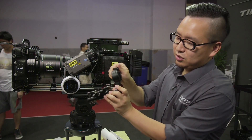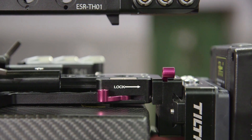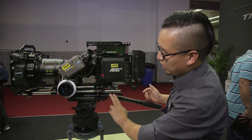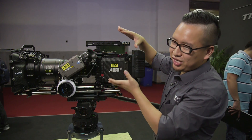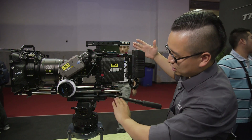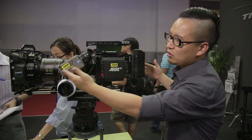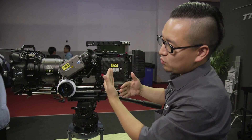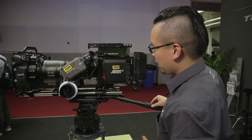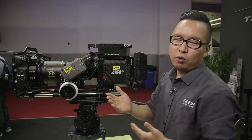About the price: excluding the bridge plate and drifter plate, this basic package will be around $2,300 USD. Including the bridge plate and drifter plate it will be around $3,200. You can also add more accessories to build out a full package. This Alexa Mini package is already available, so you can pre-order — check out our website.